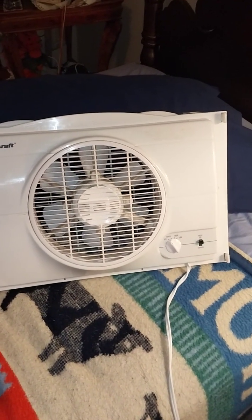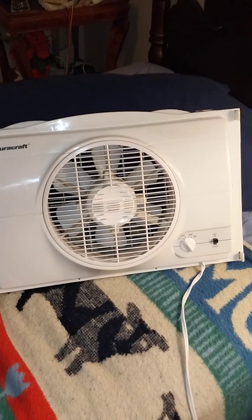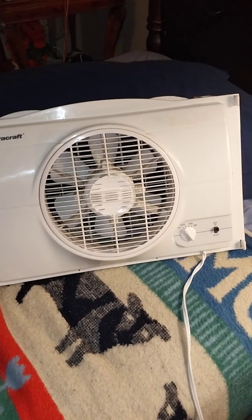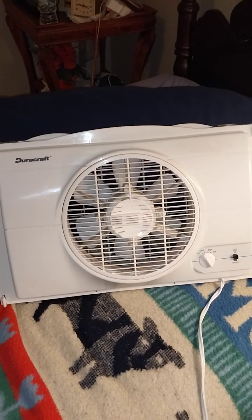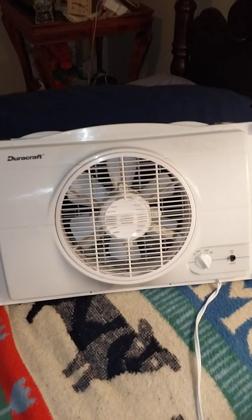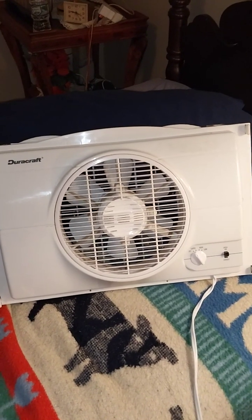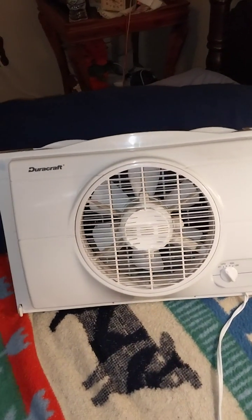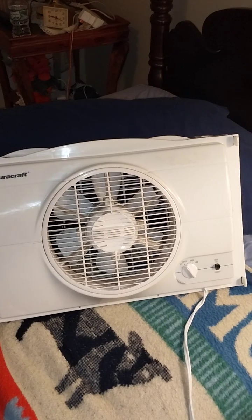You don't see many of these Duracraft fans anymore. This is my third Duracraft fan — I have a 2004 Duracraft 12-inch hustle table fan, a 2004 Duracraft 10-inch box fan, and now this 1996 Duracraft window fan. I love these Duracraft fans; they're really good fans and big childhood fans for me.